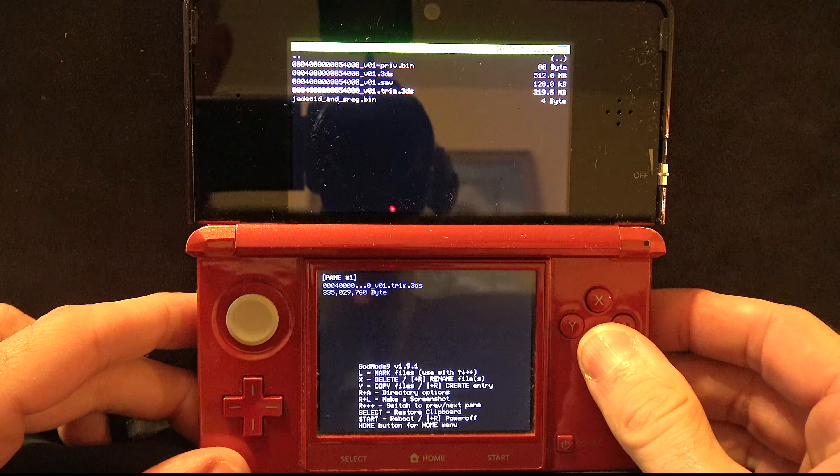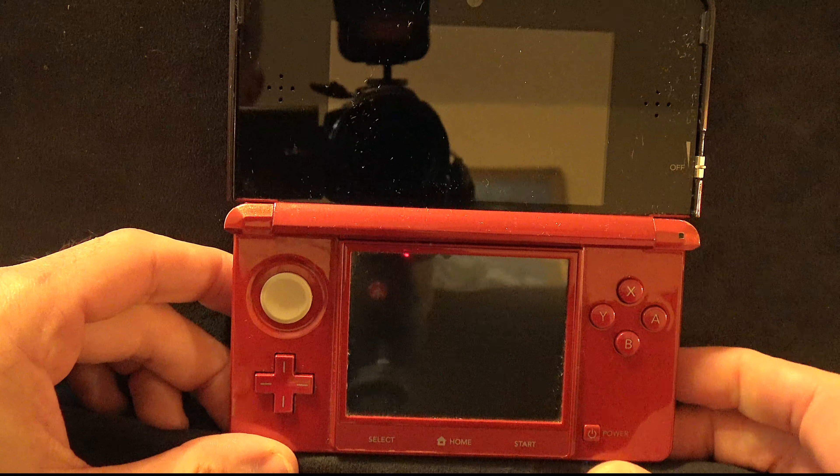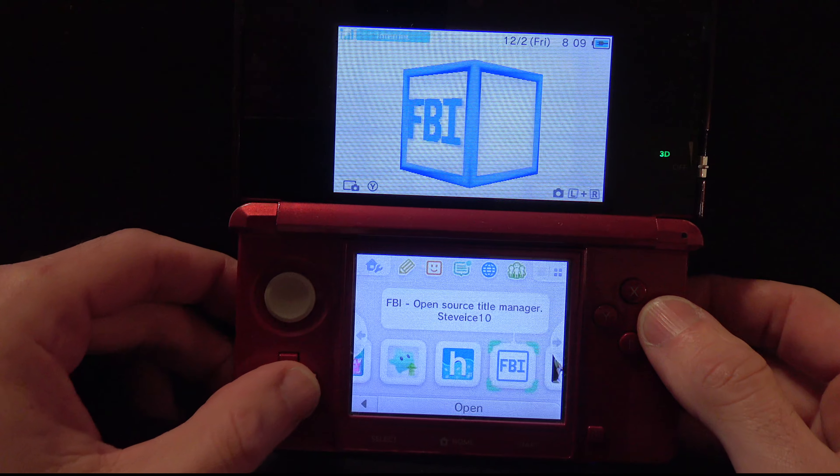With the game copied over, just press the B button several times to go back to the GodMode9 main menu. Now just press Start to restart the system.